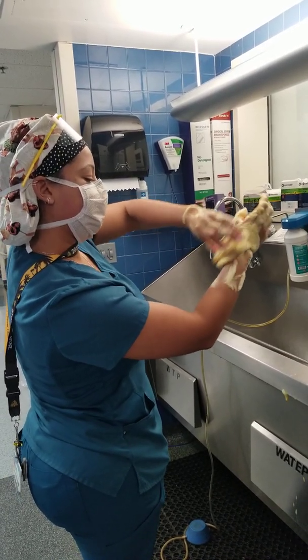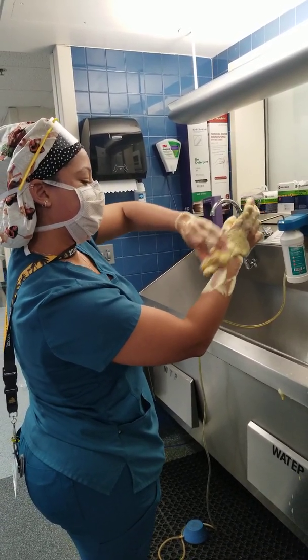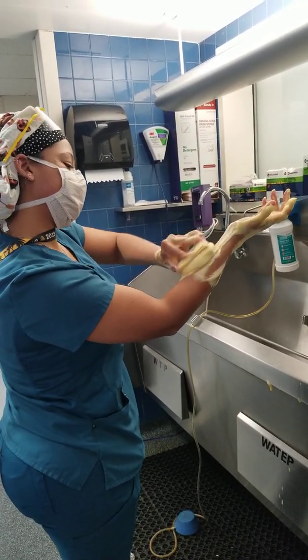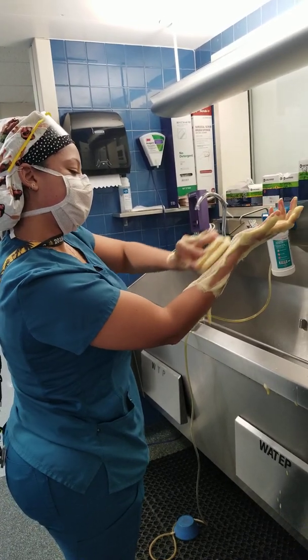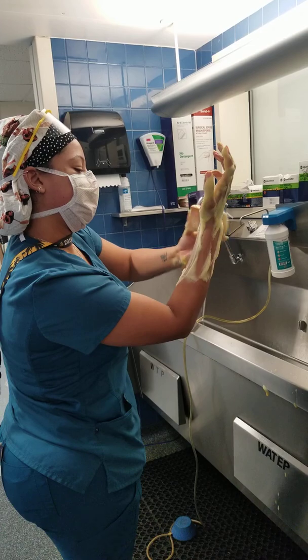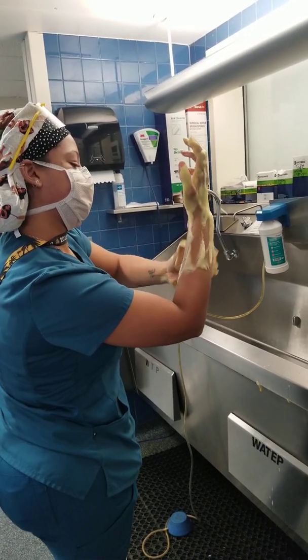Continuing on the forearm — plane 2: 1, 2, 3, 4, 5, 6, 7, 8, 9, 10, 11, 12... 15, 16, 17, 18, 19, 20.